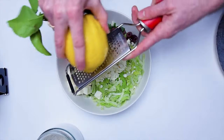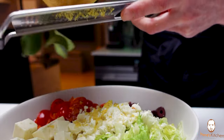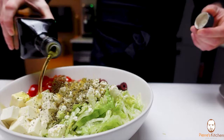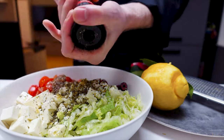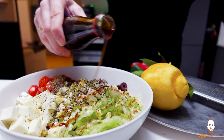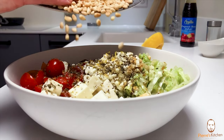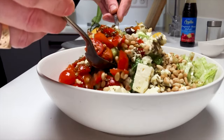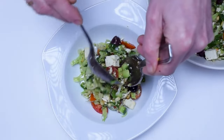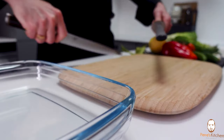Now use some lemon zest — make sure you only grate the yellow part, not the white, as it's bitter. Sprinkle some dry oregano on top, a good drizzle of olive oil, a touch of salt and black pepper. Add a drizzle of pomegranate syrup — only a little, not too much — and just a little touch of lemon juice. Top the salad with some roasted pine nuts, which are just so nice with everything. Toss the salad and it's the perfect dish to share in a bowl at the center of your table, with a few more leaves than the classic version.